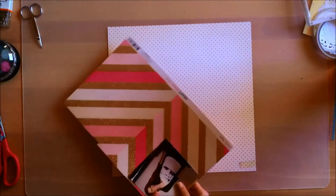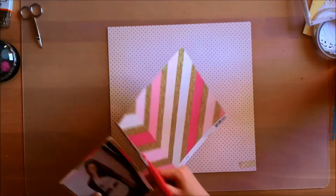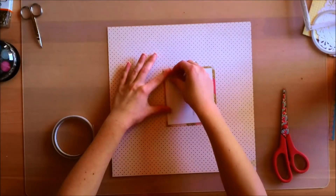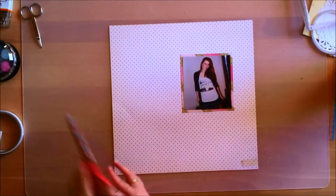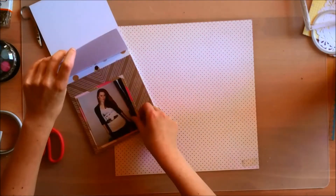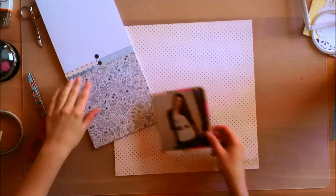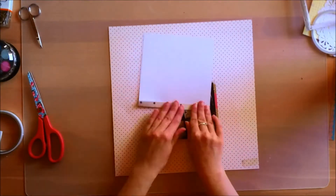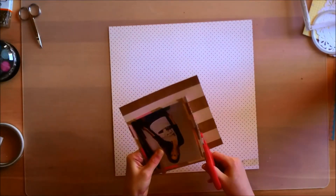For this layout I'm using a photo of myself taken on my birthday. I'm mounting my photo on this pink chevron paper with gold glitter, which I really loved and was kind of hoarding because it's just so beautiful. I bought two sheets of it when I bought this collection, so I did have an extra sheet. My concept for this layout was to use a lot of pink.